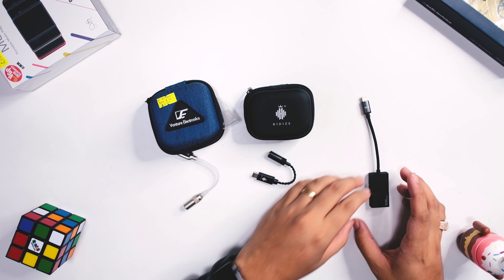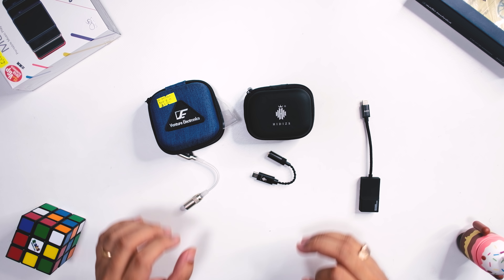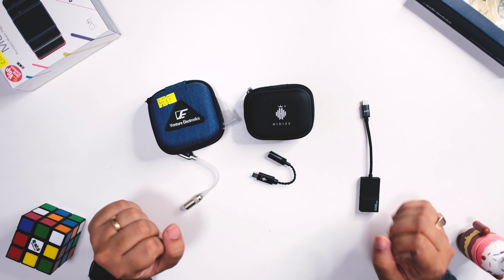Moving on to noise floor — these phone-powered amps can have more noise than usual, and it shows here. The amp DAC combo with the most noise is the Advanced Access Port, which is unfortunate since it's also the most resolving. The HiDisk Sonata and the VE Odyssey have similar, lower noise floors. Overall, the best sounding is the Advanced Access Port, next is the Sonata, and last is the VE Odyssey.